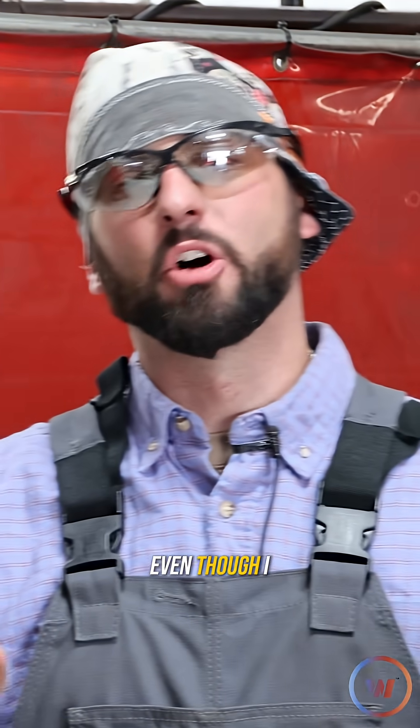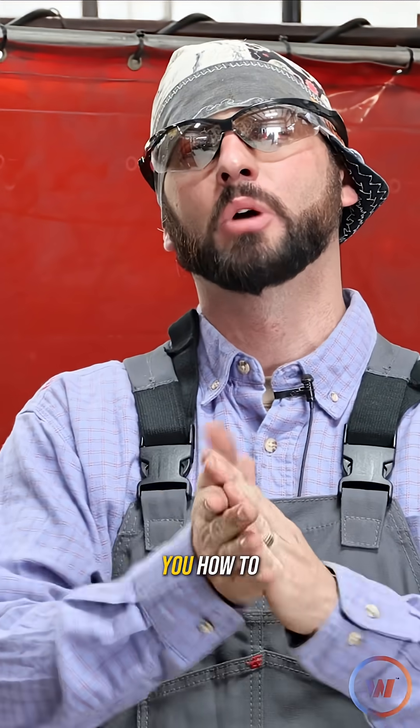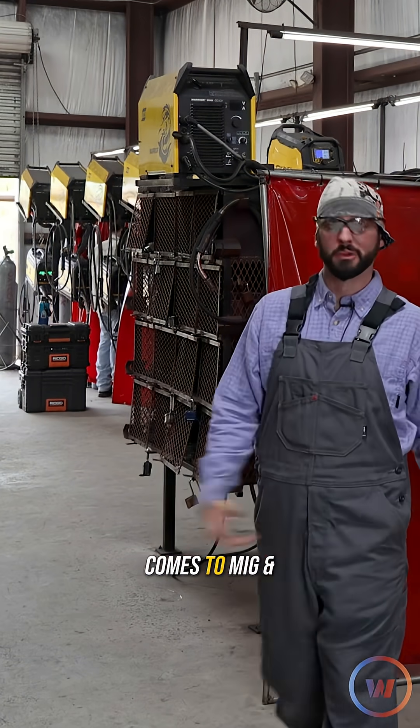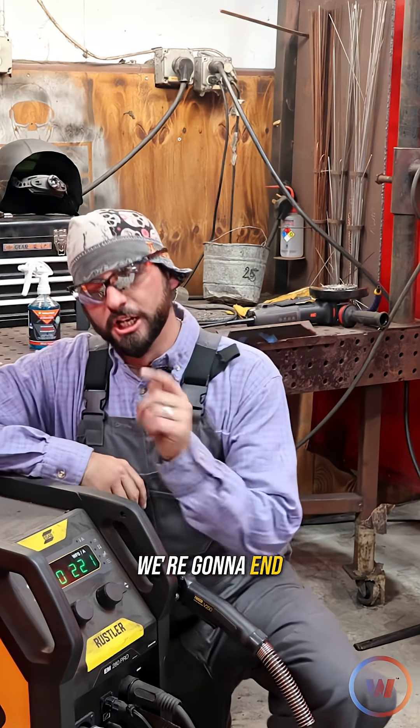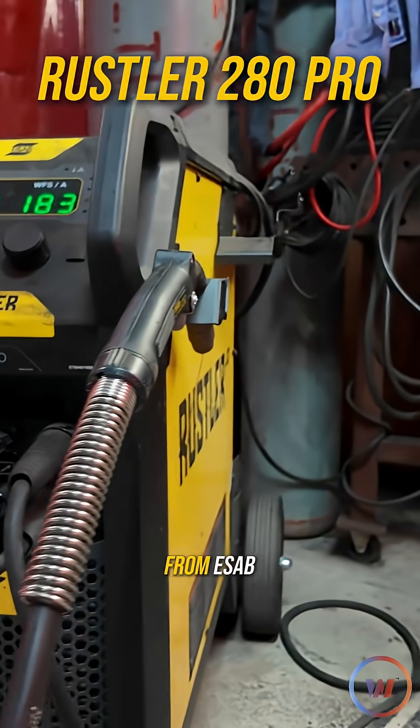Welcome into the channel everyone. Even though I hate to talk about it and I hate to show it, today I'm going to teach you how to properly weave it wide and wish it well when it comes to MIG and Fluxcore. The machine we're going to be using today for both MIG and Fluxcore is going to be the Rustler 280 Pro from ESAB.